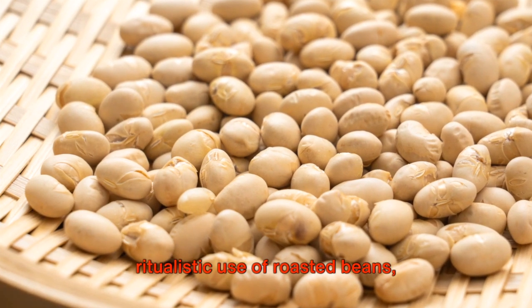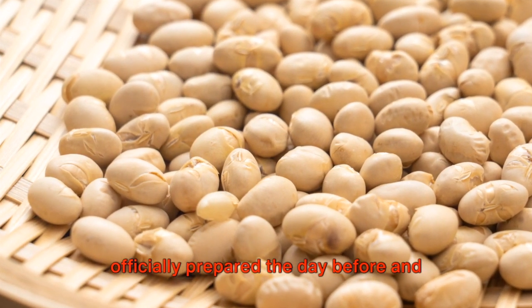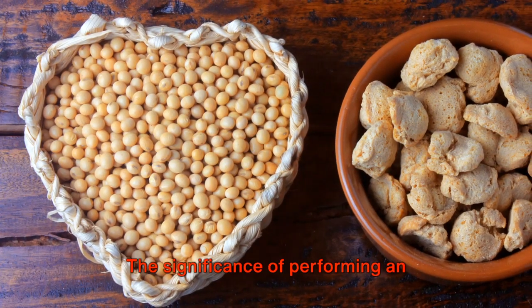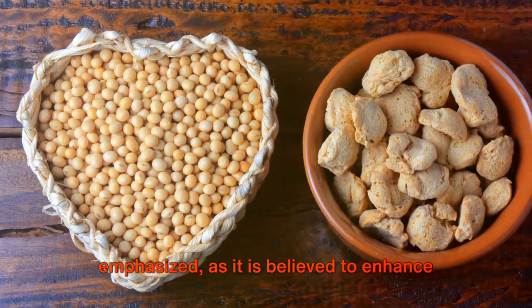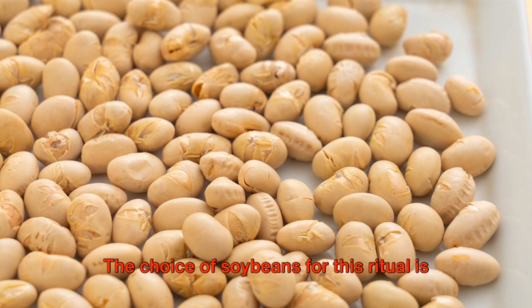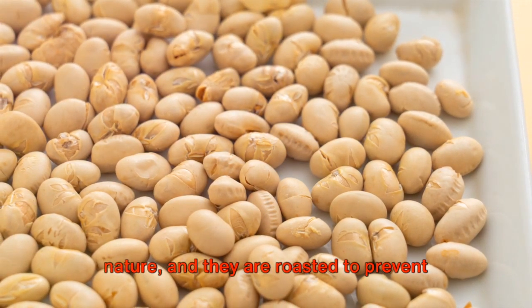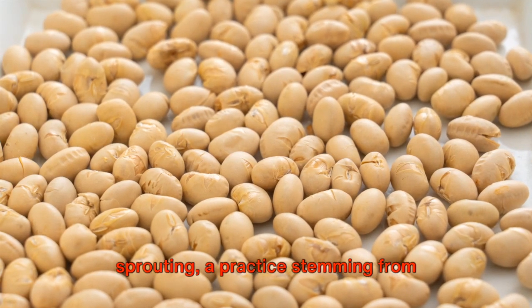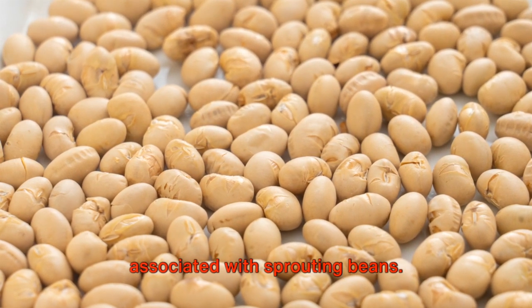Setsubun tradition involves the ritualistic use of roasted beans, officially prepared the day before and arranged in a square on a shrine. The significance of performing an exorcism during this ceremony is emphasized, as it is believed to enhance its effectiveness. The choice of soybeans is rooted in the perception of their sacred nature, and they are roasted to prevent sprouting — a practice stemming from historical fears of adverse events associated with sprouting beans.